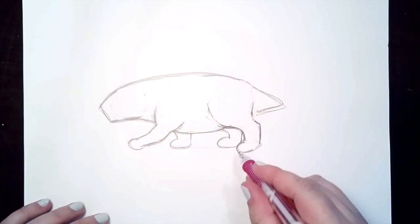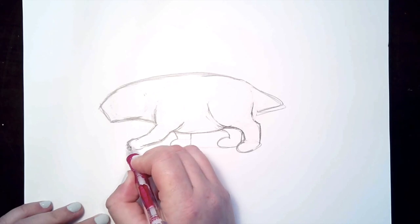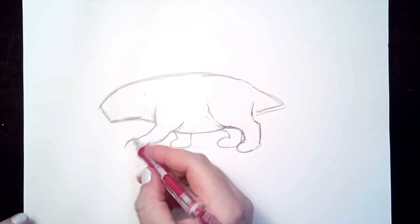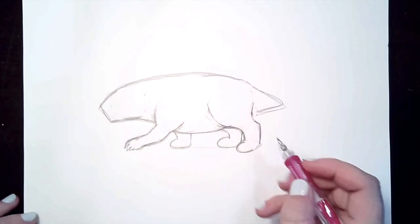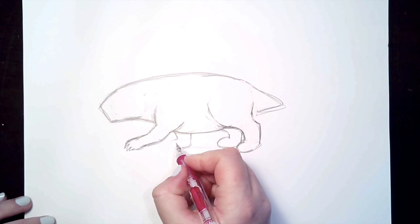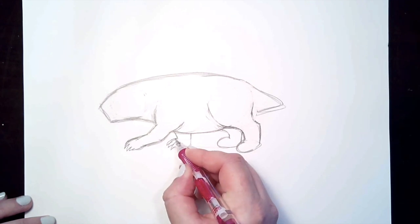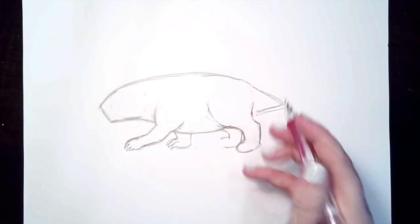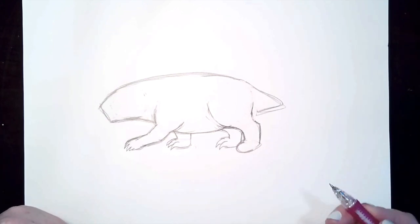Before we start adding the quills, let's go ahead and do the claws. Porcupines have some very long, sharp claws to dig out the food that they want to eat. So let's erase the very end of our oval for our paw so that we can add the claws. They dig out of rotting trees for insects in the ground, and that's why they have these awesome claws. These are just long, curved triangle shapes. Erase the front of your oval, start in the middle with the claw that's closest to you, and then keep working your way up.